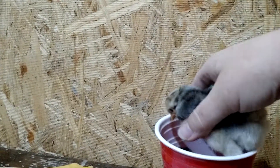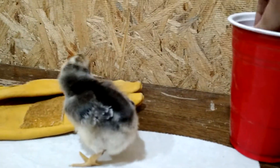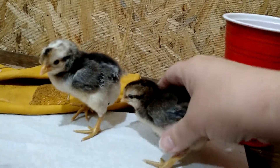Cream leg bars are an auto-sexing chicken, which means that the male and female have different down patterns.